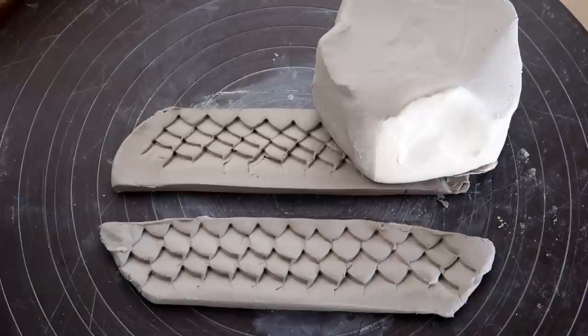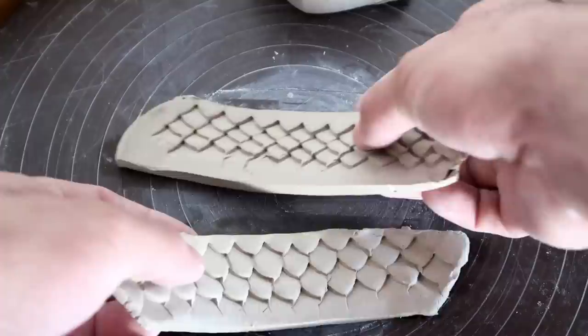I actually have a really nice green glaze that'll go with this and make it look like an emerald dragon's egg. But first, we have to throw our egg form.